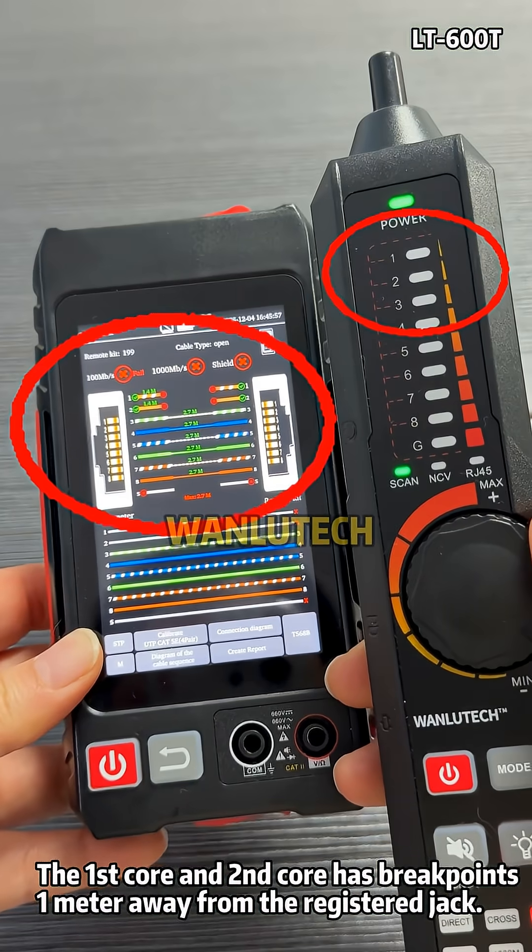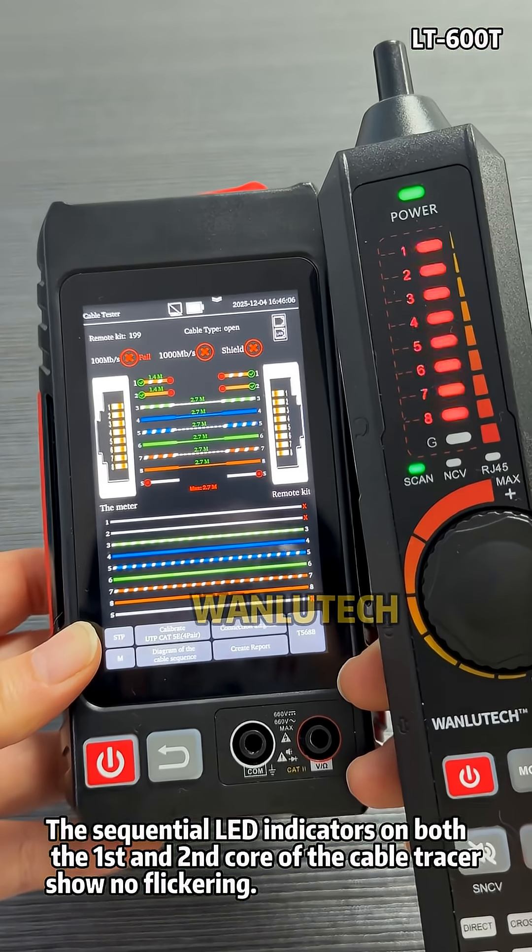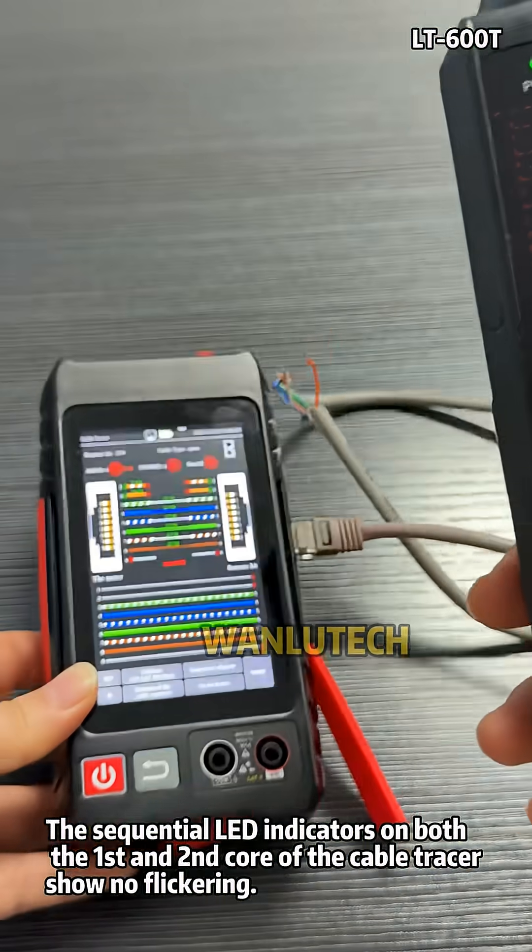The first core and second core have breakpoints one meter away from the registered jack. The sequential LED indicators on both the first and second core of the cable tracer show no flickering.